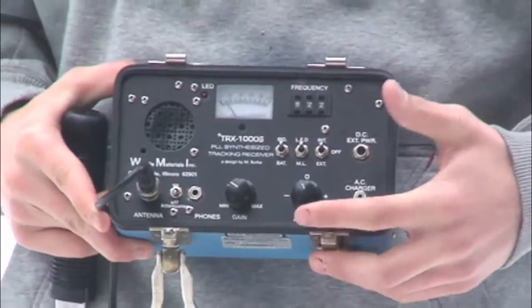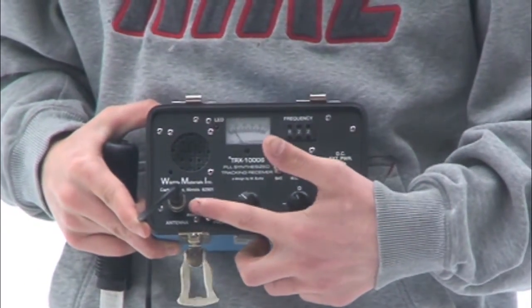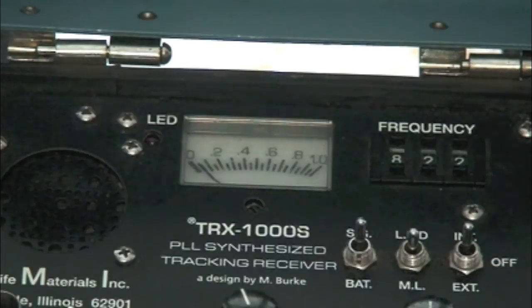The attenuator reduces the strength of the received signal, allowing you to reduce the cone size.